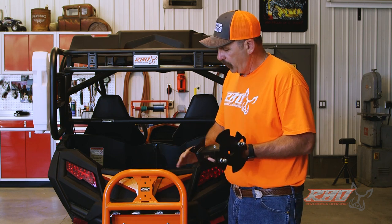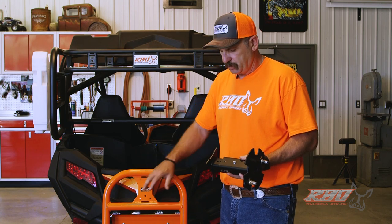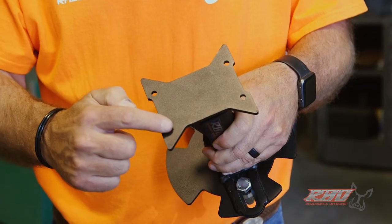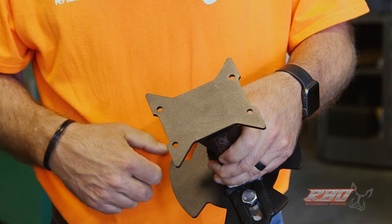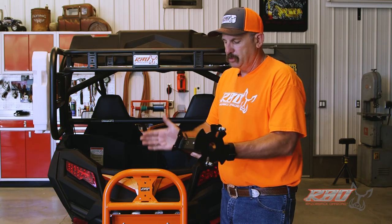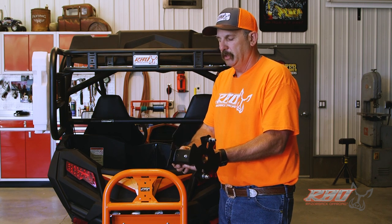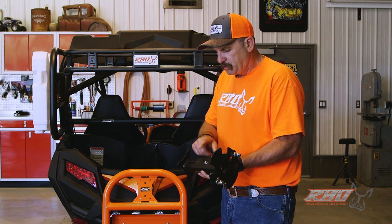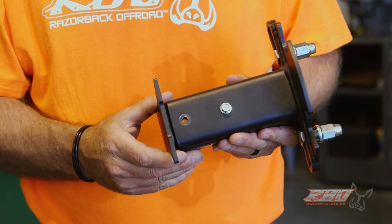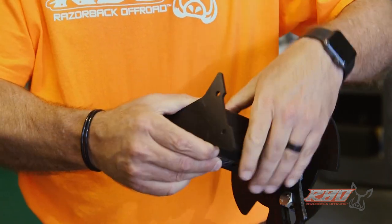The way we accomplish this is we've designed it with our It Fits mounting system. On our spare tire mount it has the It Fits bracket that'll bolt on right here. We wanted to make it so that people with wide tires and narrow tires could use it, so we've designed our mount with some adjustability — there are four different mounting holes so you can choose narrow tires here and wide tires here.